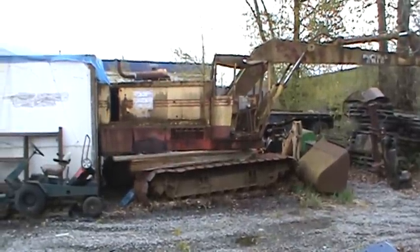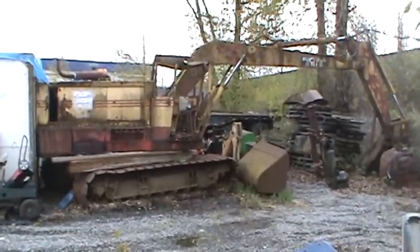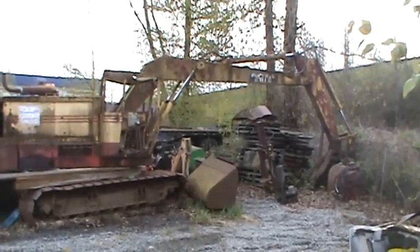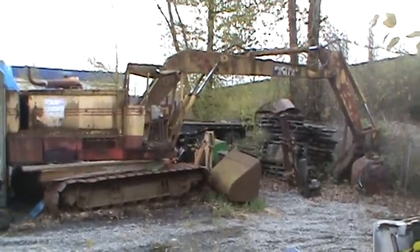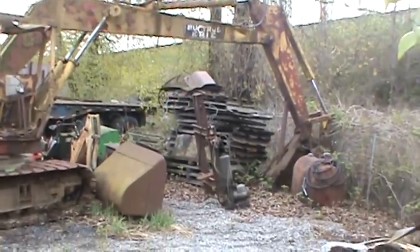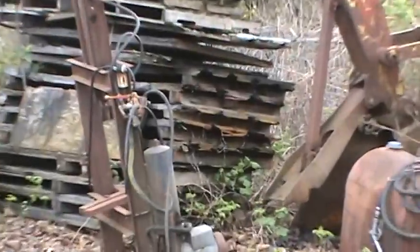Here we've got another Bucyrus Erie 20H — really rare find. She got a good lead on this one from Ron. So two in one week, that's pretty amazing. This would be the only two of them probably in the whole valley.